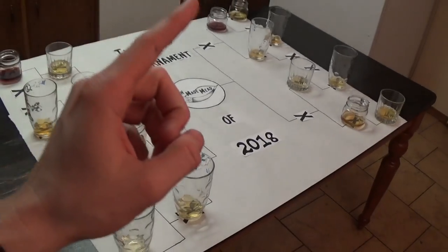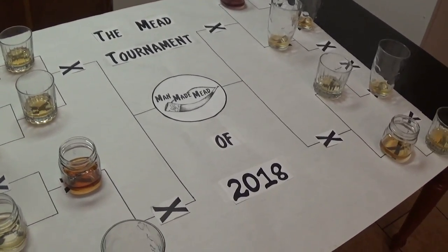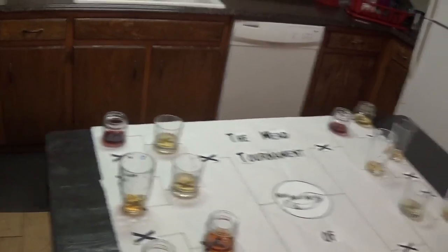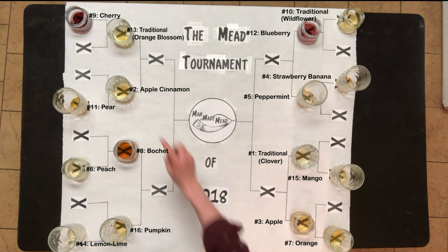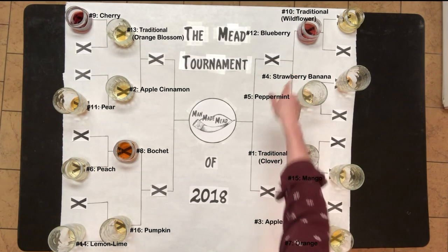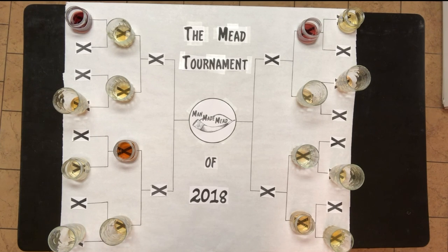Hey, this is Man Made Mead. Last time we left off we were doing our Mead Tournament, and I'm very excited to say we are on Stage 3 of the 4. We finished Stage 4 last video — those guys are unfortunately the losers. We are left with meads 13, 2, 8, 16, 3, 1, 5, and 12. Place your bet and see if you are right. If you're still in the running because of your bet you placed earlier, that's awesome — keep it going. Let's continue on into Stage 3.